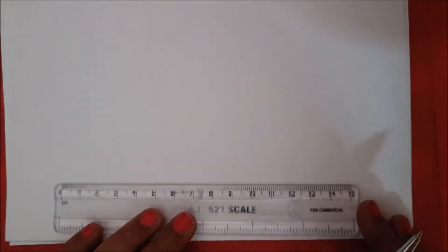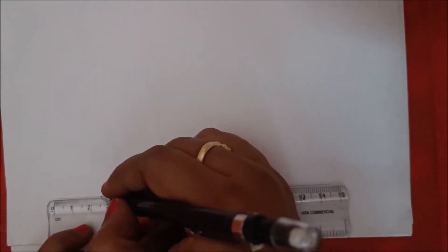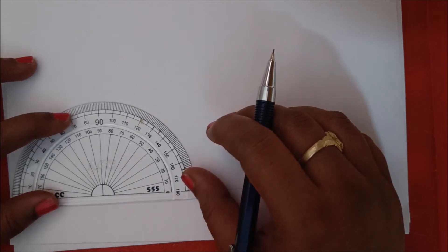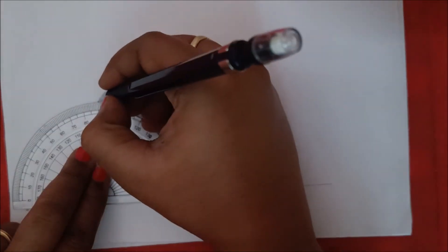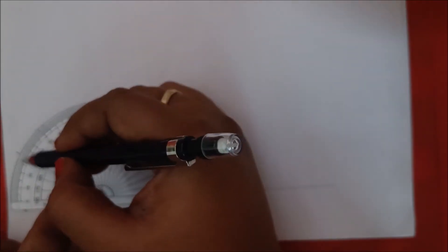Hi, today we are going to discuss how to draw the half lap joint measuring workshop. First, draw a straight line and mark a point on the left side of this line. Using the protractor, take the angles as 30 degrees, 90, and 30 degrees — 30 degrees on the right side, 90 degrees in the middle, and 30 degrees on the left side.